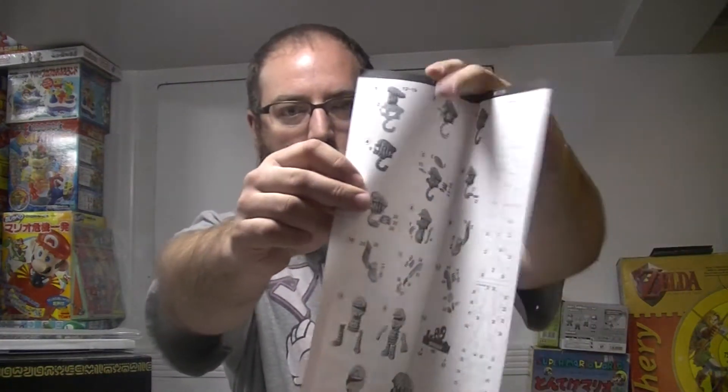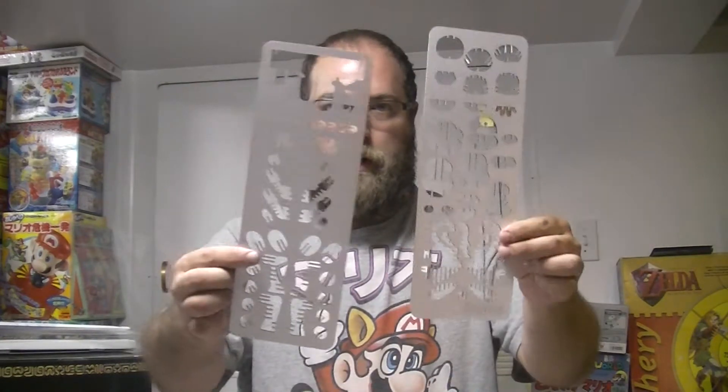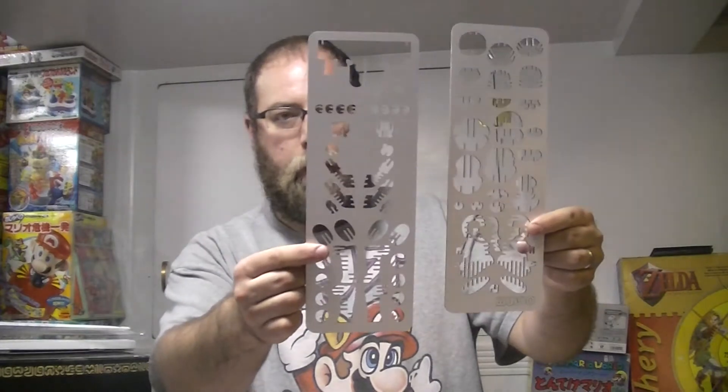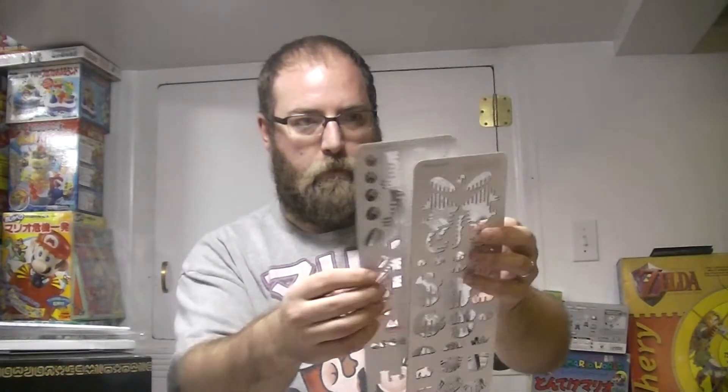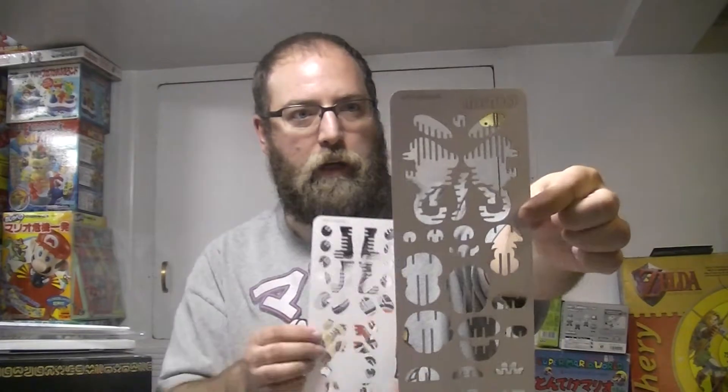So what this is is essentially a paper craft and you put it together like so. You get two sheets and obviously all of these have been stamped out. You can kind of tell from the outline who it's going to be, and you don't take the Mario letters out.